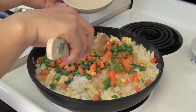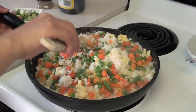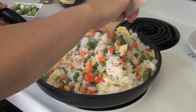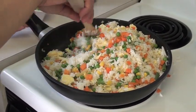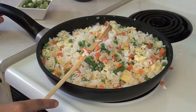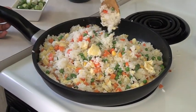Now that the rice is cooked along with the egg, you can add the mixed vegetables to the frying pan. Mmm, it's so colorful — see? It smells so good now. Just stir everything for 3 minutes. It looks good — all the colors are blending together.